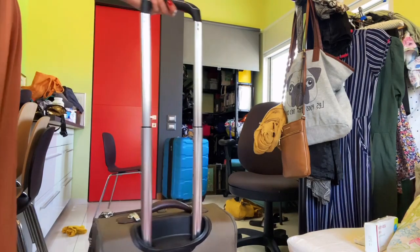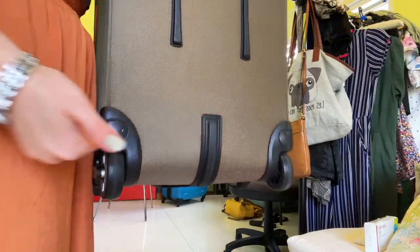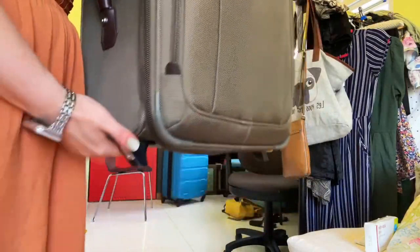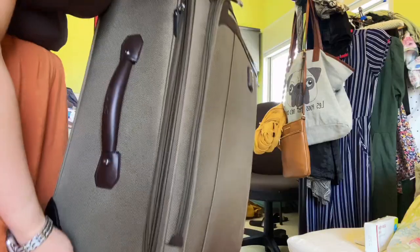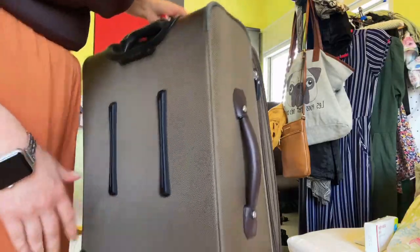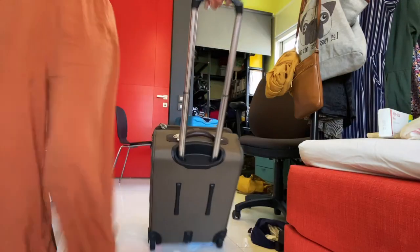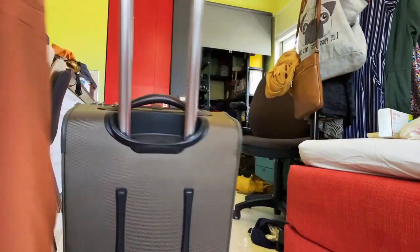It only has two wheels, but in this case I think this is even better because you get more space and maximize your 22 inch carry-on so that you can carry as much as possible without wasting space. The wheels are really big and quiet — I didn't even hear anything.